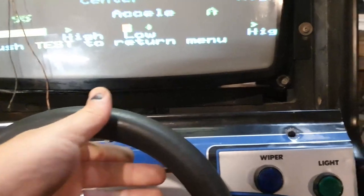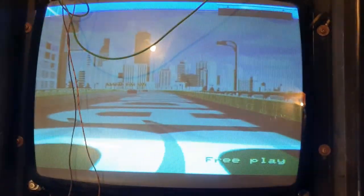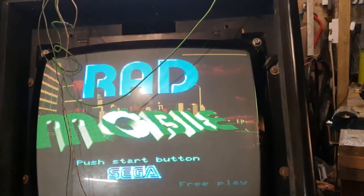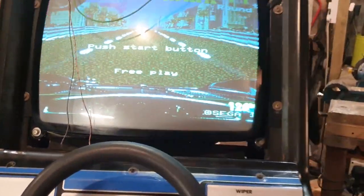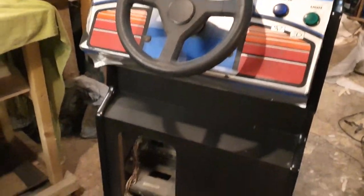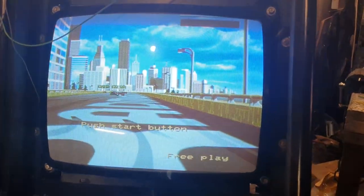RAM test and all tests worked. Going to bring a bit more red in. The light in the coin door is working — that's great news. Next step: calibrate the pedals and fix the pot for steering.